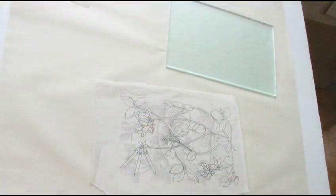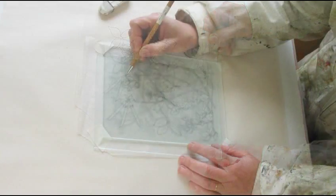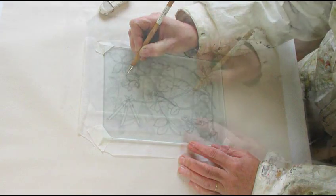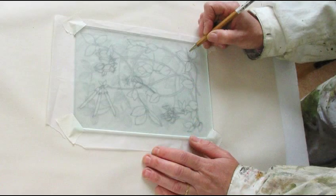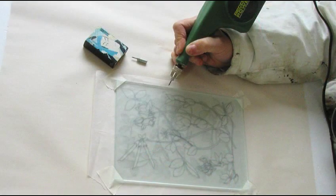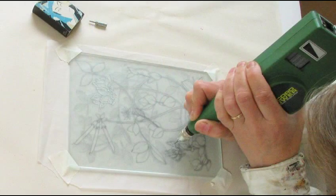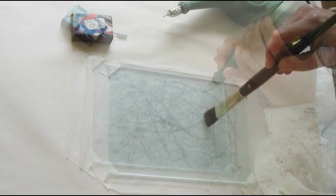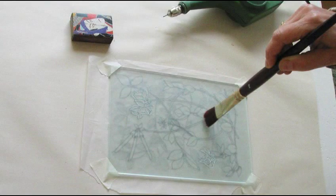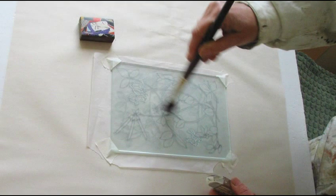Now I lay my drawing under the glass. It has to be reverse side up. I want to engrave parts of the design so I trace these onto the glass first. The engraving tool has a carbide tip which cuts a fine line on the glass. I use a large soft brush to remove glass splinters and then rub out the pencil lines.